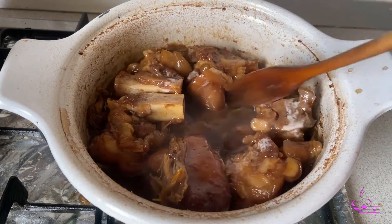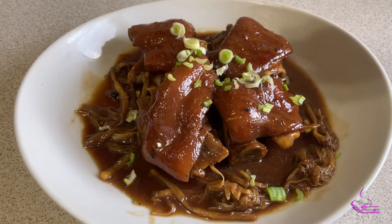Serve it hot and there it is — my homemade pork hocks adobo. I hope you enjoyed this video.